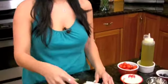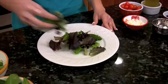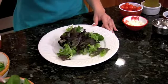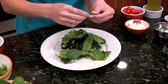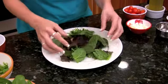We're going to start by placing our mixed greens on our plate. You want to add just enough. Then we're going to add some of our baby spinach. Make it pretty.